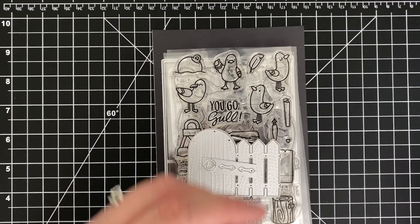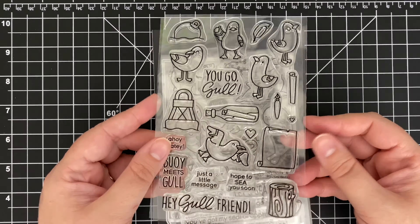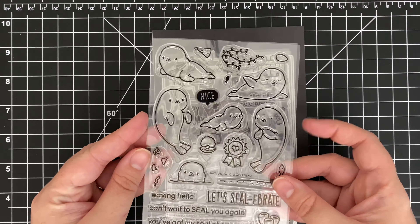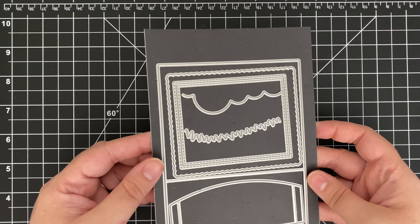Breaking Waves Border dies, Grass dies from my stash, Close the Gate die, You Go Gull stamp set, Seelie Friends, Who Let the Dogs Out, and the star of the show, the big shadow box die set. As always, I'll have all the products used in the description box below.